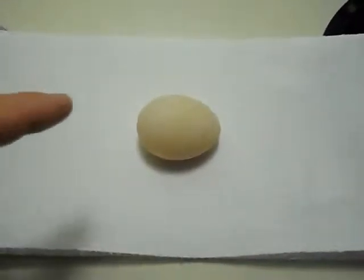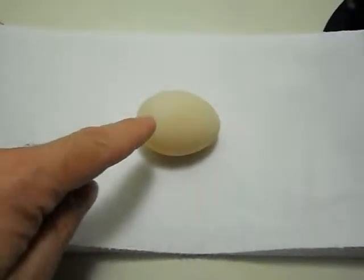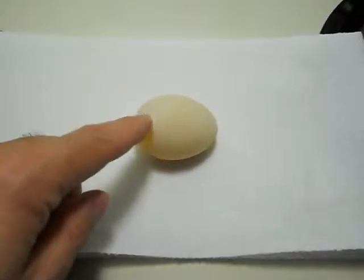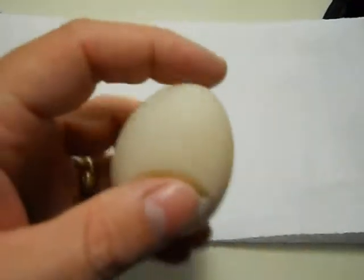For anybody who ever wanted to know what a shell-less egg looks like, this is it right here. My chicken laid this a couple days ago. It has no shell. If you push on it, see how it's like a water balloon.